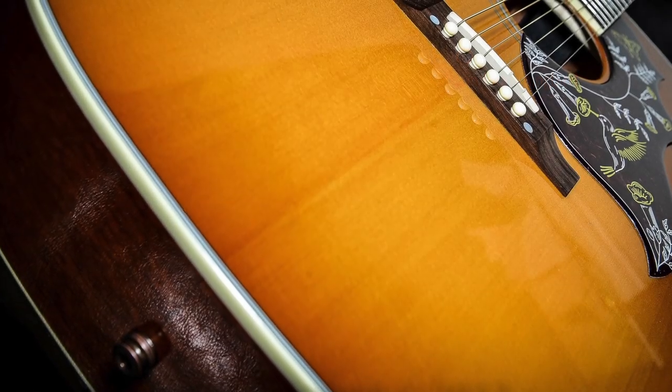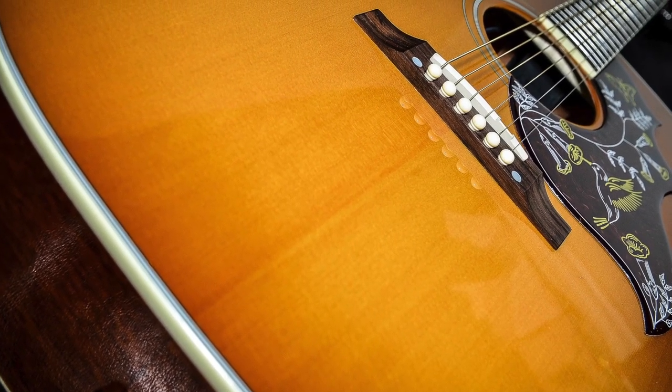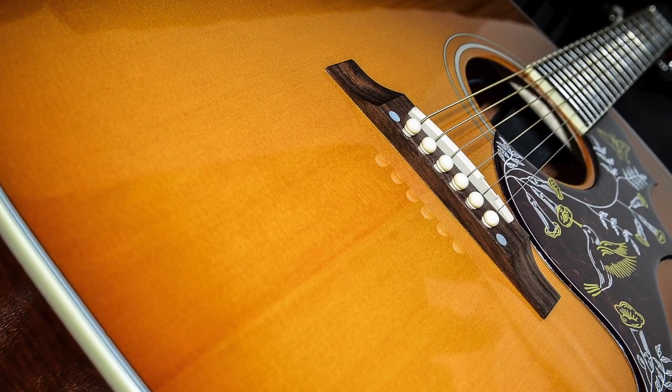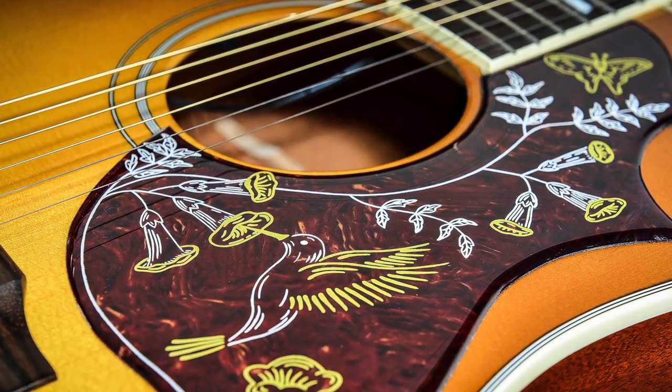Today we've got a very cool classic guitar from Gibson. This acoustic guitar is the Hummingbird and it's one of their most famous and most long-lived guitars. The Hummingbird is a large-bodied square-shouldered dreadnought that Gibson produced from 1960 onward. It's got a AAA Sitka spruce top with Honduran mahogany back and sides, and this particular one is finished in a Heritage Cherry sunburst.